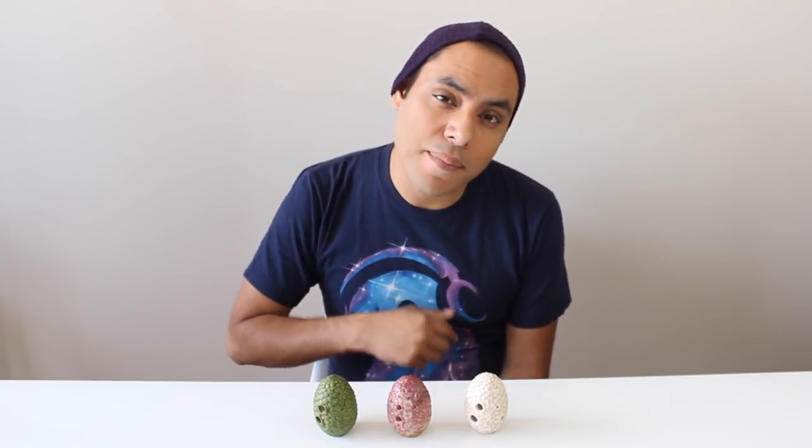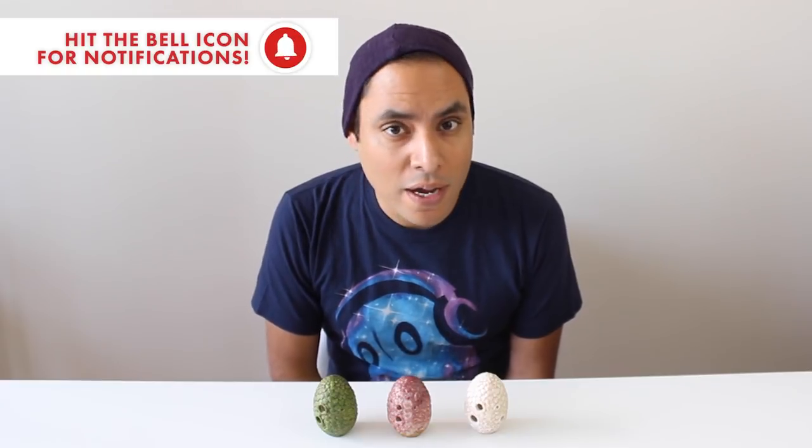But before we do that, don't forget to subscribe and hit that notification bell so you know whenever I post any review, tutorial, or music video.